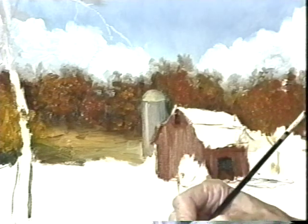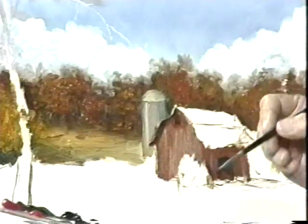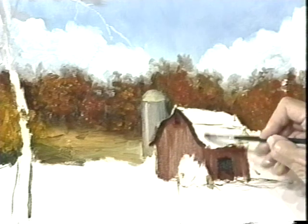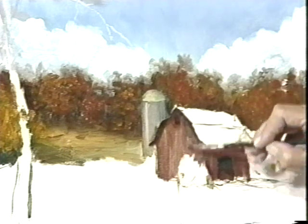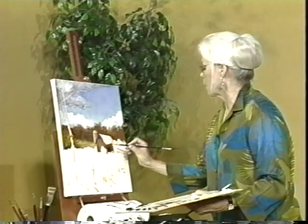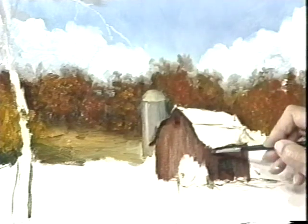I definitely need a darker shadow under here. I'm working quick now because I want to get a certain amount of this done for you today so that you have a good idea of where we're going. And some dark coming down here, a little dark coming down there. Across here this will be quite dark — the dark is coming down because that's in shadow. Remember, the light is coming from here, so that's in shadow.